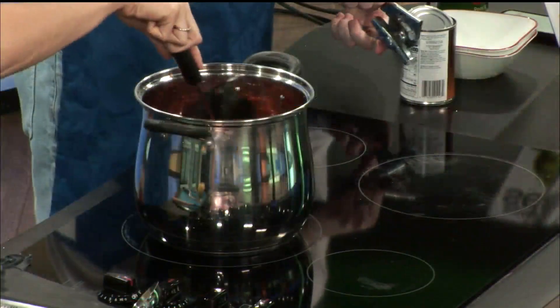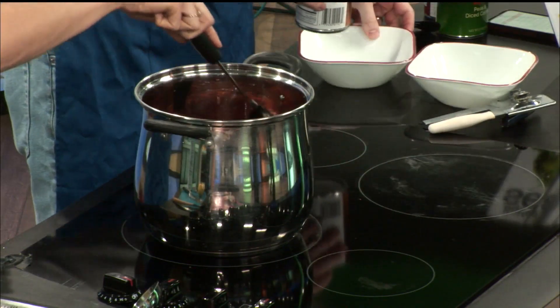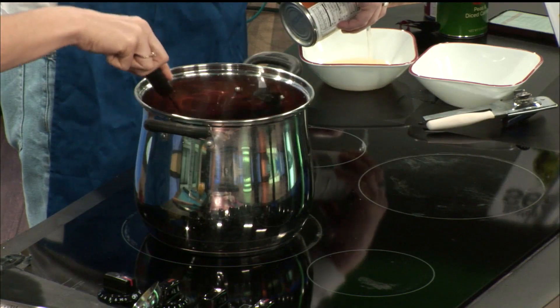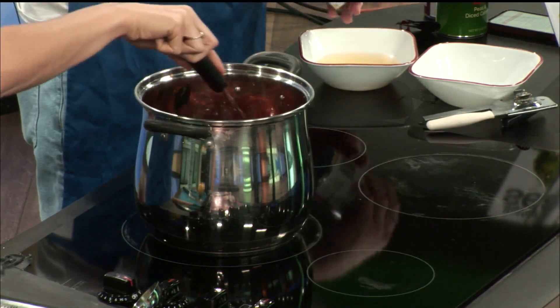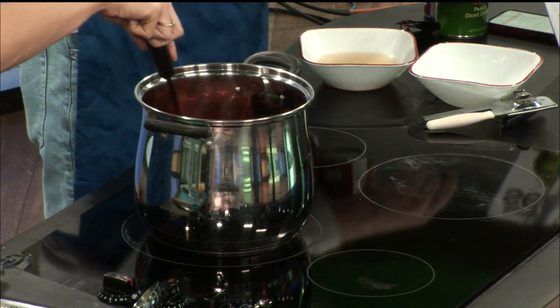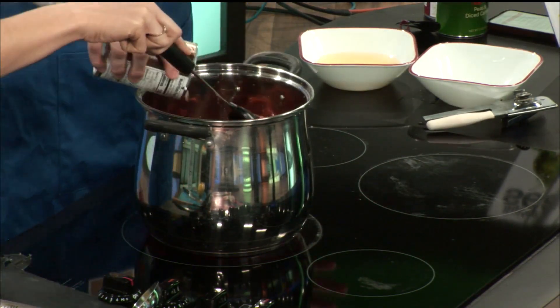We're putting in these great northern beans — these are definitely supposed to be drained, but we're going to drain it into this bowl. It does smell very good, it smells like tomato soup — the comforting kind where you want grilled cheese with it. The reason I love this one specifically is it's like tomato soup that we all know and love, but just a little more to it — almost like a little spicy, but just like you're adding more to it than normal.